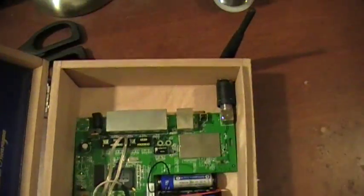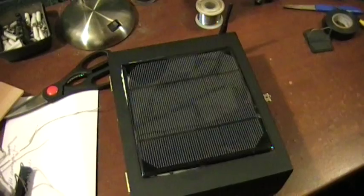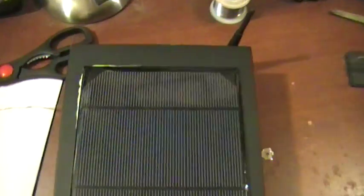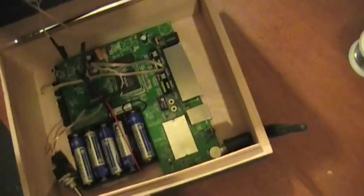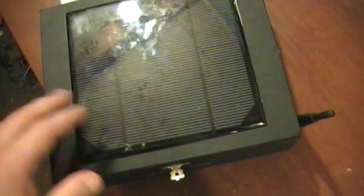I'm just going to leave it in the back window of my car, and if people are around wherever I have it parked they can check their email or whatever — I just leave it open. Anyway, that was a cool little project. I thought some of you hackers and modders out there would think it's pretty cool for war driving and whatever else you do. Thanks for watching!